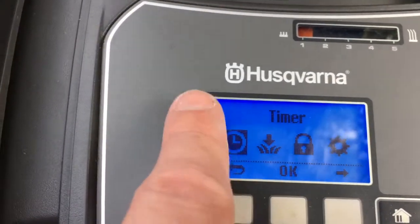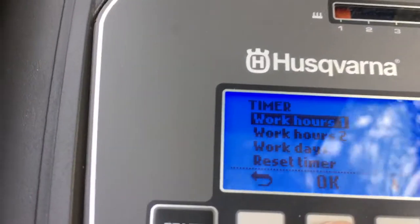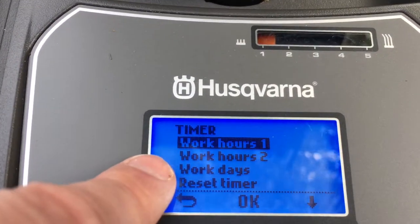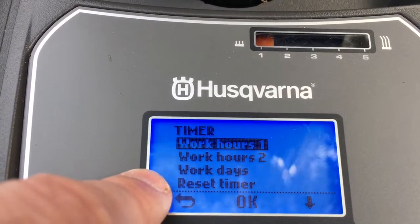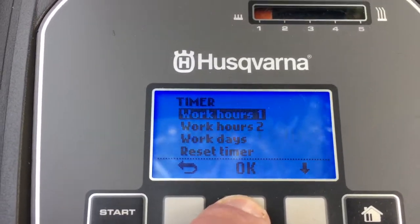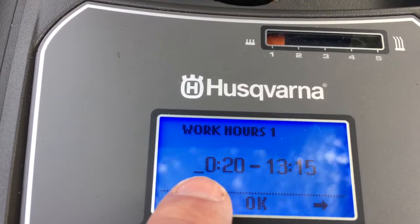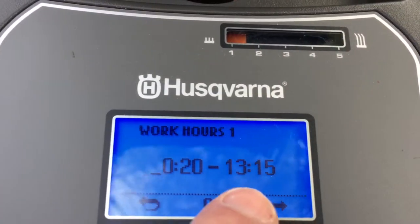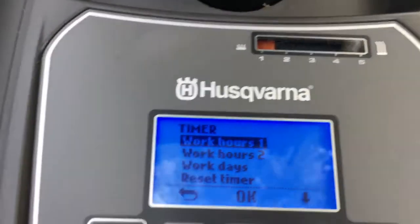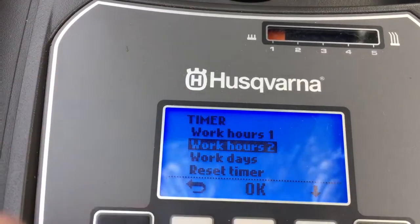We'll start with the timer — press OK. We get the choice of two different working hours, work days, and a choice to reset the timer. Press OK and we can see my work hours are set for 10:20 to 1:15. You can set another set of work hours later on in the day, for example if you wanted the mower to go out twice.